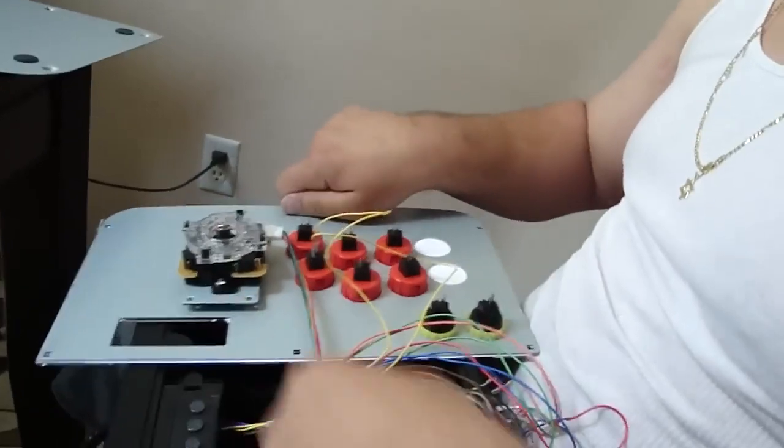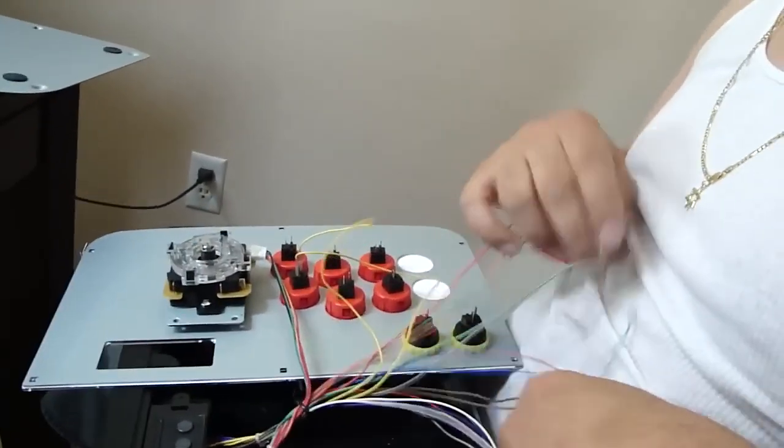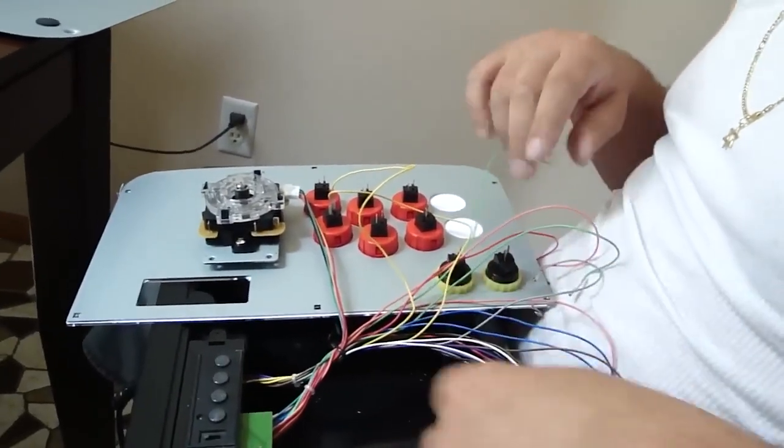Reconnect those wires, make sure they're nice and tight, and you do that for all of the buttons. Once we've done that, we'll come back and show you what the next step is.